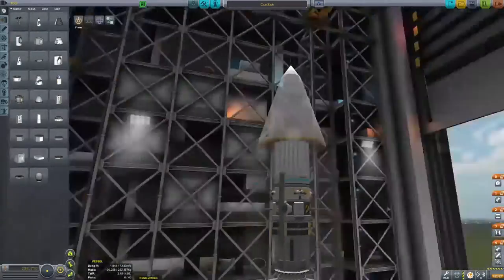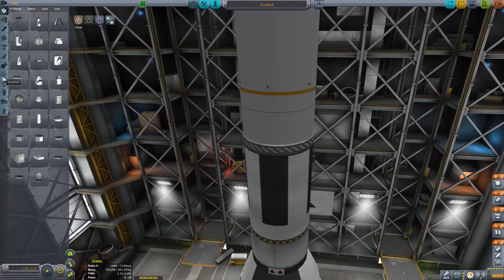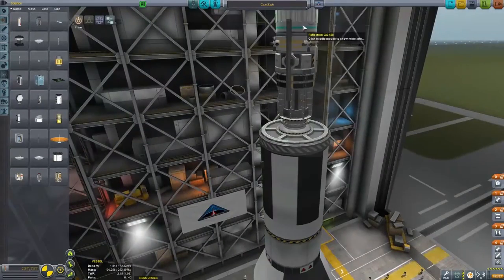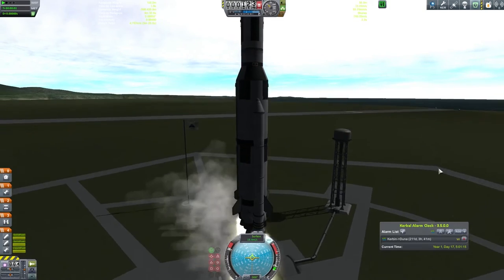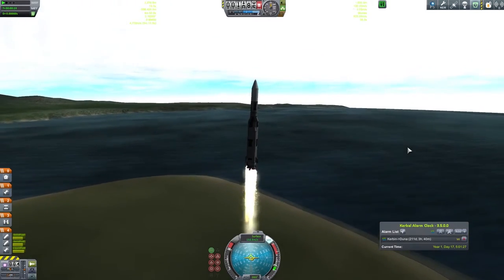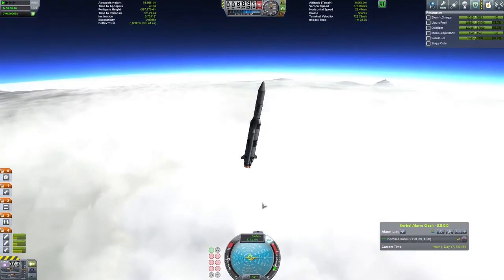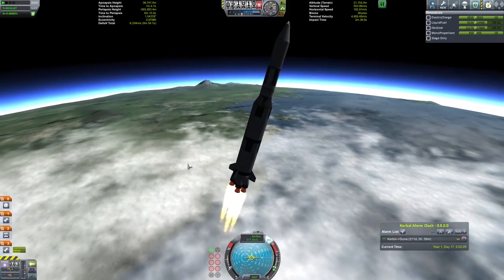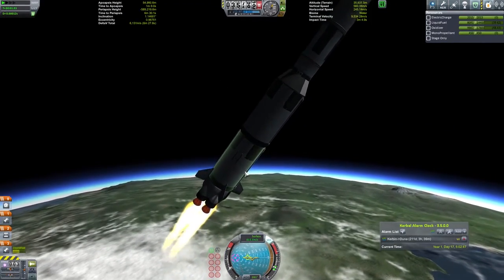Since I'm using the RemoteTech mod, we have a four-satellite geostationary network already, but there's one weakness when thinking about using a remote-controlled craft like the return module which will be delivered without any pilots. That weakness is the Mun, because when we leave for Duna, the Mun can actually block line of sight to Kerbin. So what this satellite is intended for is to be on a polar orbit around the Mun, always facing Kerbin, so that if the Mun is blocking line of sight between our spacecraft and Kerbin, we can use this satellite as a relay.